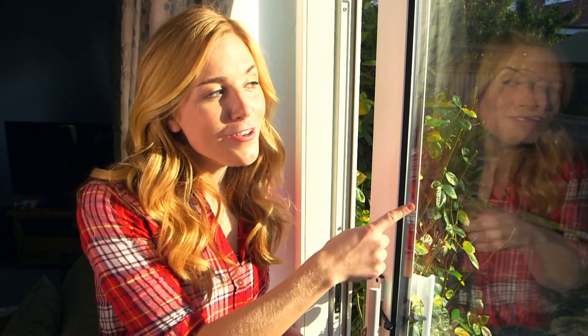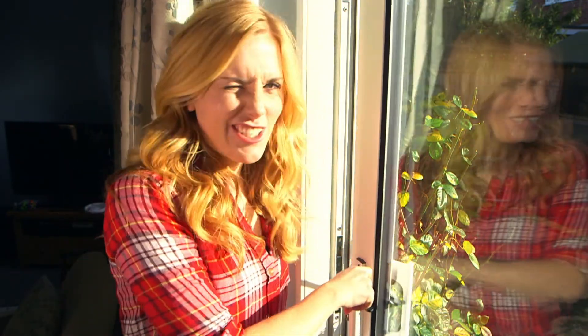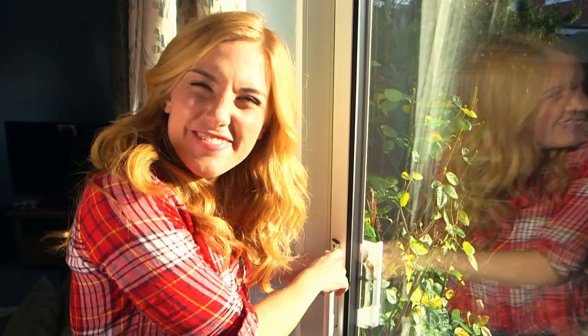So the next time you see a beautiful glass ornament or look out of a window, remember that all glass comes from sand. It's getting a bit chilly, let's shut the door. And now you know how a lock works too, with a key and its special teeth. See you next time!